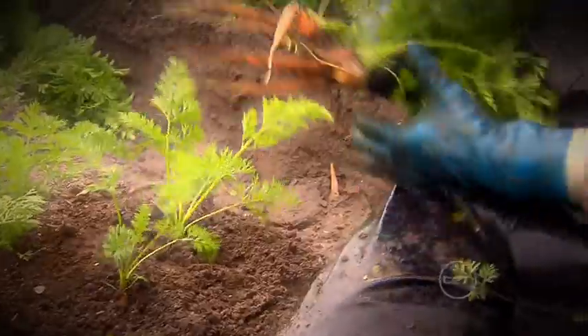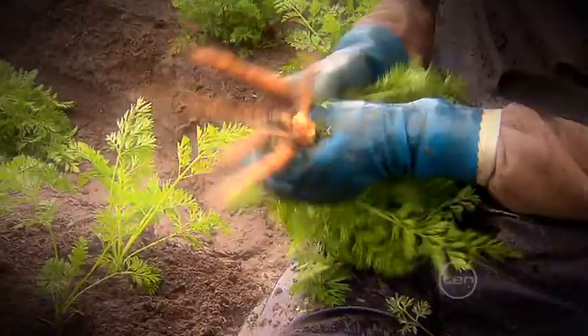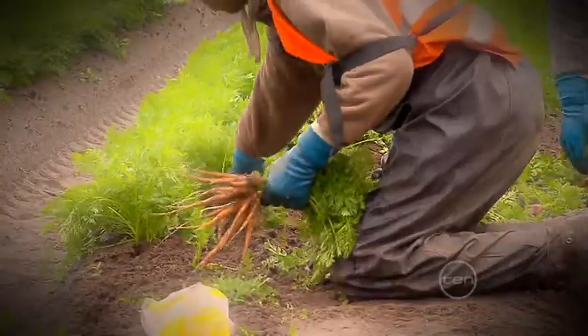Carrots come not only in different colours but a variety of sizes and shapes, and we grow a cultivar called the Dutch Carrot.